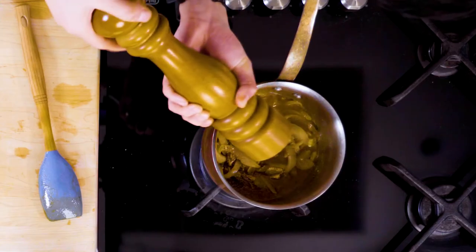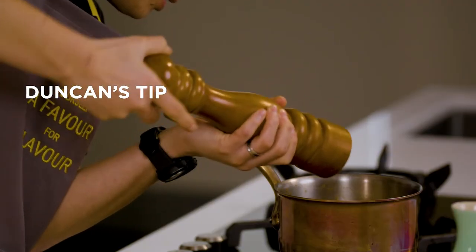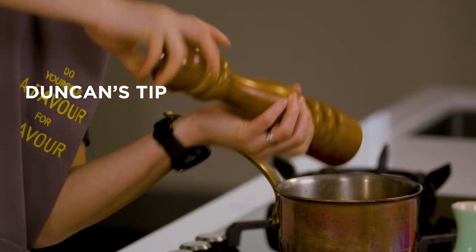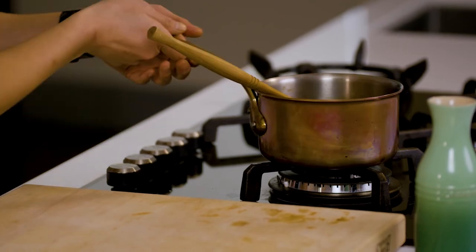Just before we take it off, give it a good crack of black pepper — and be generous. Black pepper works really well here. It complements the oiliness and the natural flavours of the sardines. Right, let's take this off.